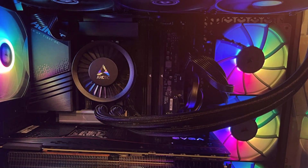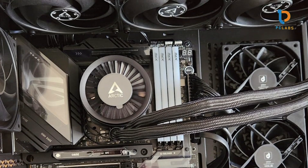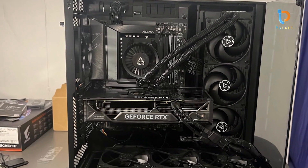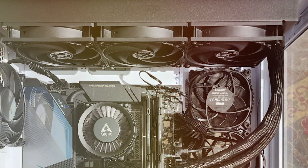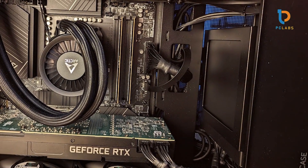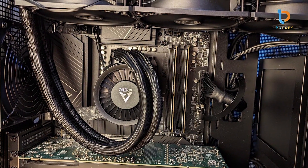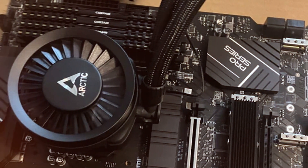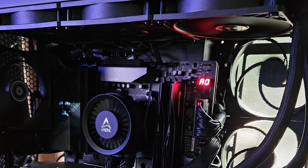In terms of quality, the Arctic Liquid Freezer II is built with durability in mind. The pump is designed to be low-noise and efficient, ensuring long-lasting performance. The tubing is flexible yet robust, making it easy to install in various case configurations. Its 360mm radiator provides ample surface area for heat dissipation, while the integrated cable management system keeps the build looking tidy. Usability is enhanced by the included mounting kits compatible with various Intel and AM sockets. The AIO cooler also includes a VRM fan to cool down your motherboard's power delivery, offering added performance for overclocking enthusiasts. The overall effectiveness ensures consistent thermal performance, keeping your CPU's temperature in check even during extended gaming or rendering sessions.